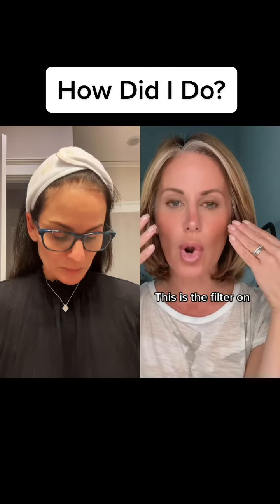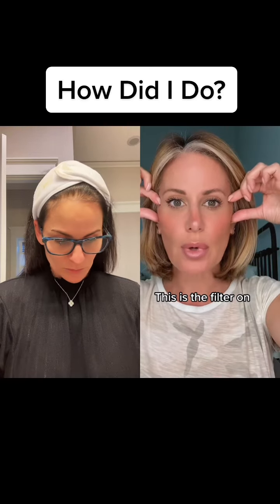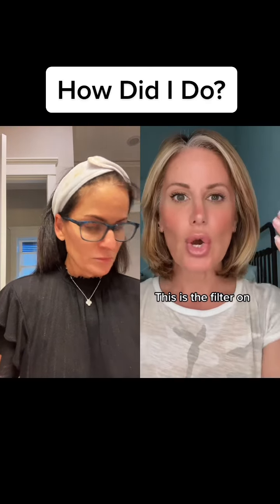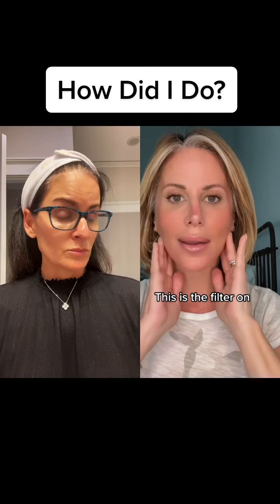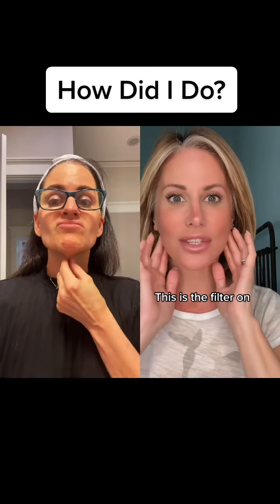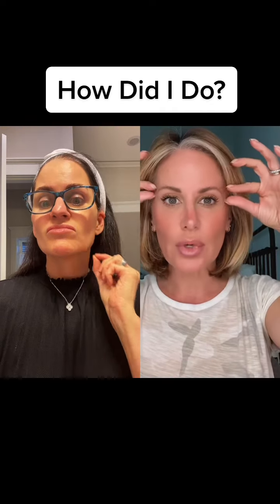The filter adds a lot of bronze. That bronze is emphasizing the cheekbones, which gives a lift, and the tip of the nose, which brings the attention to the center of the face — which on a mature skin takes away the eye from places that are aging the most, like the jowls. And then of course this sort of elongated eye.